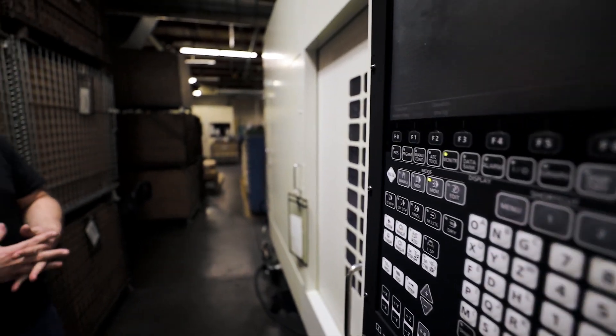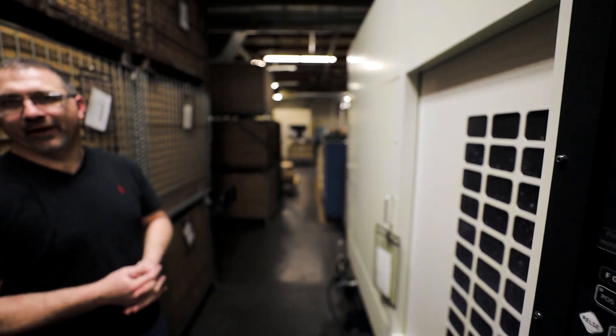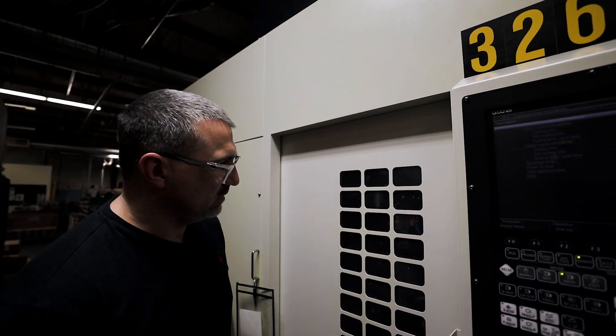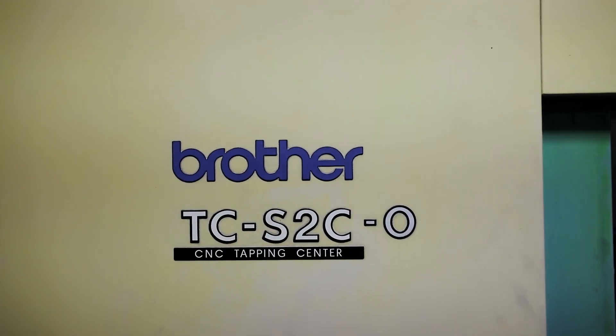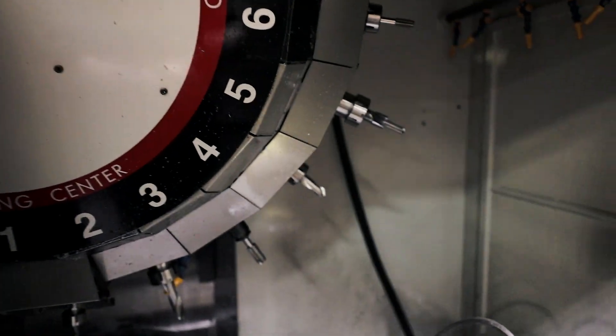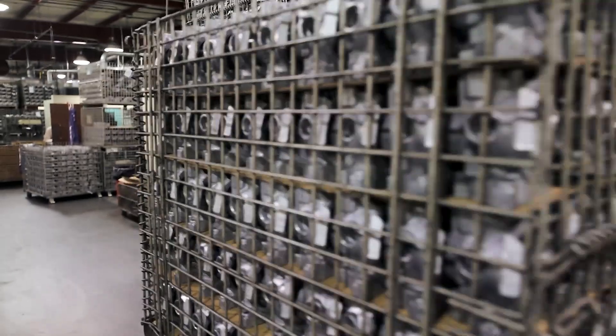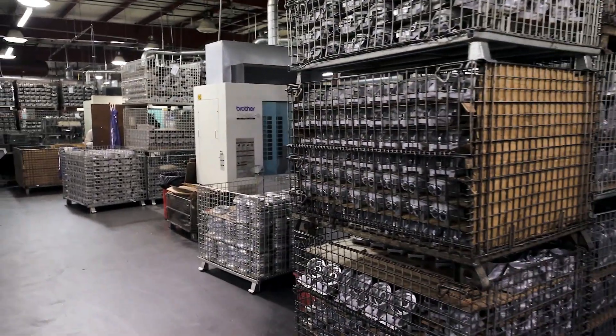I've been working as a machinist for about 28 years now. I program all the machines out on the floor and design and purchase a lot of the tooling for all new jobs. When I started here they were just getting involved with Brother Machines — we had a few of the 229 model Brothers. A few weeks after I started we actually purchased a new model, the S2A.